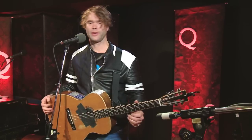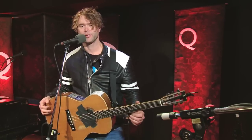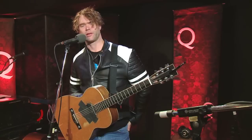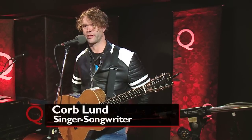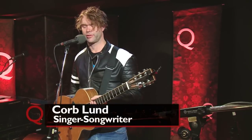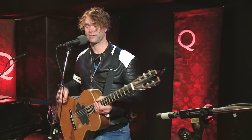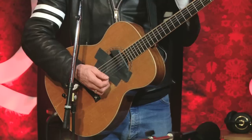Hey, it's Corb Lund here. I'm going to try to show you how to play one of my songs. It's called The Truth Comes Out. It's a couple of years old — it's on my Hair in My Eyes Like a Highland Steer record — but it's got a couple of subtle chord changes in it that are a little trickier than some of the normal ones I use, so I thought I'd show you. I've seen it done a couple of times wrong on the net, so this is straight from the horse's mouth, as it were.